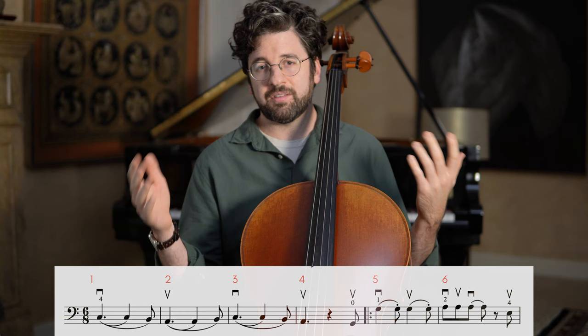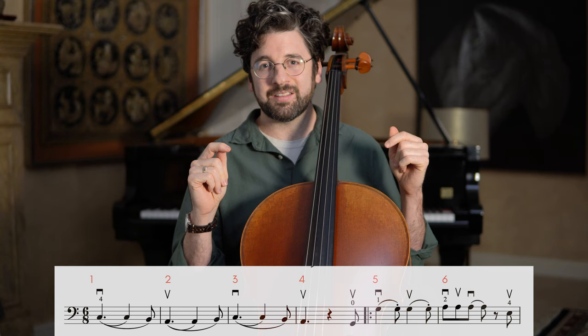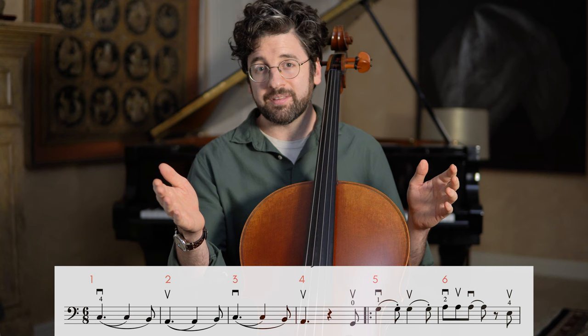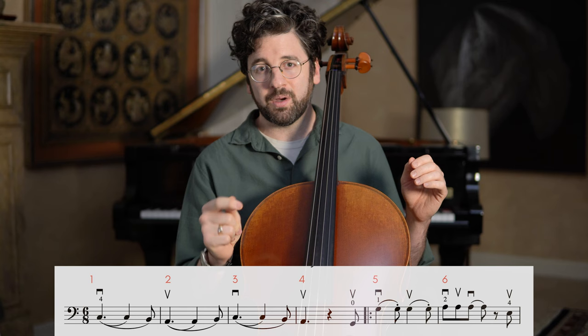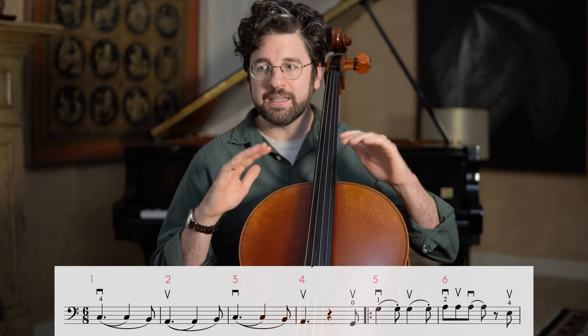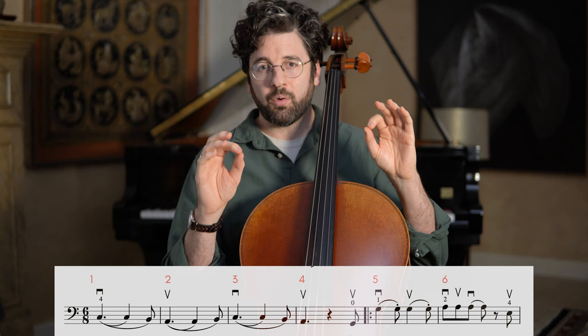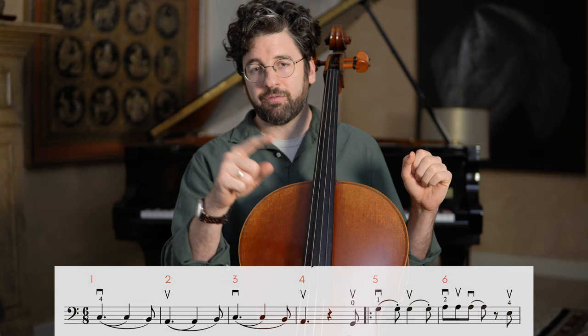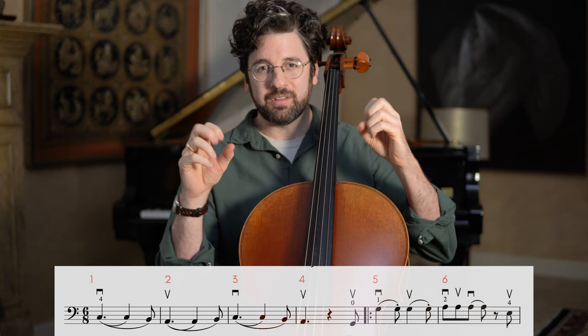6/8 means there are six eighth notes in each bar, grouped into two groups of three: 1, 2, 3, 4, 5, 6. As a nerdy musicianship side note — if this were in 3/4 instead of 6/8, it would also have six eighth notes but three beats. In 6/8, the important beats that establish the pulse are beat 1 and beat 4, so there will usually be a little more emphasis on those notes.